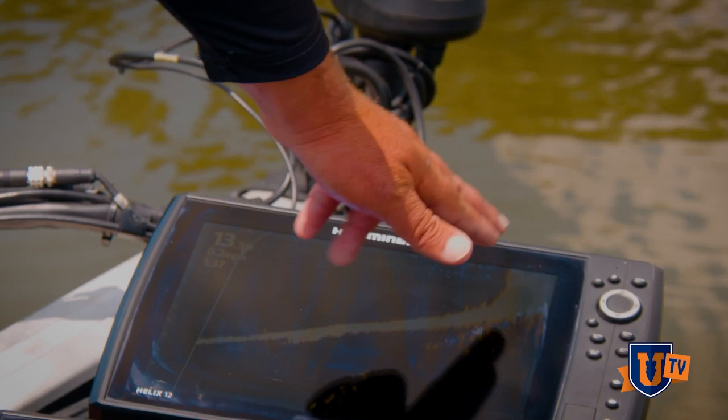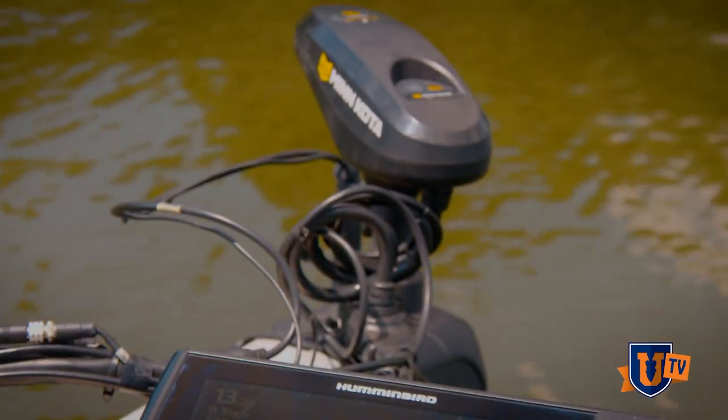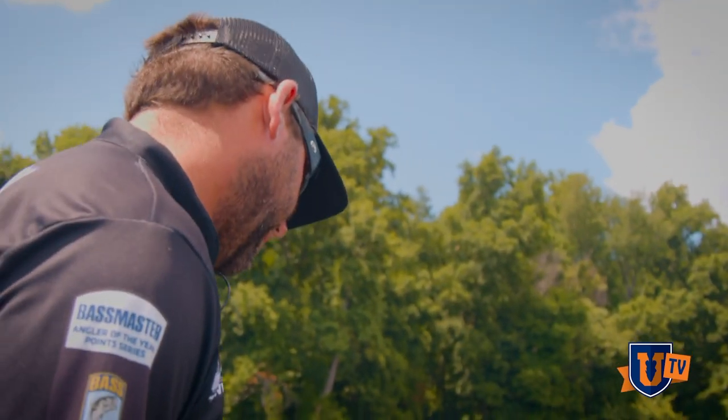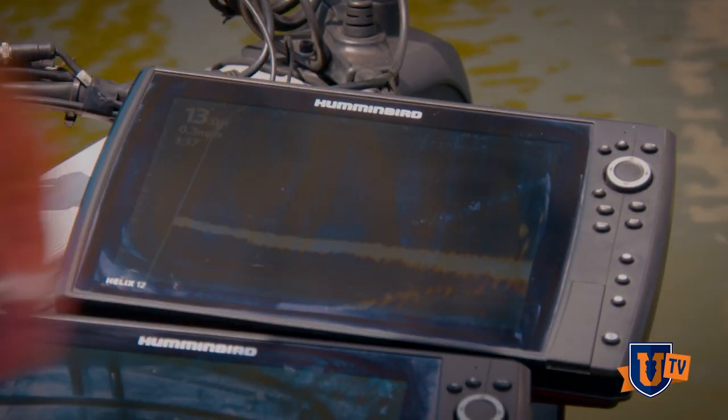You see that hard edge — that might help you casting down that edge or flipping it out deep, whatever it is. It's a tool that'll really show you where the fish are in the water column. See, that's a really big one right there. They're way out there, about 50 foot out there on that edge, right by that rock pile.